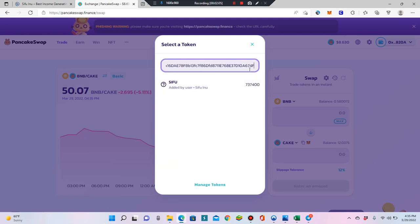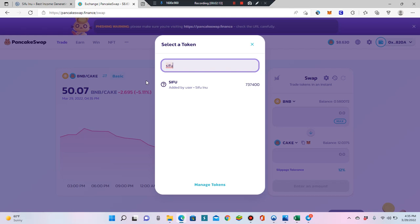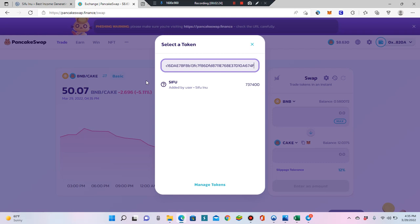This will bring up the correct token. If you just type 'Sifu,' you'll see scammers trying to impersonate us — there are four or five of them for sure. The right one will show because you have the correct address. There are definitely imposters and scammers who will take your money, so make sure you use the right contract address. The token may show with a question mark since we don't have our icon yet, but it's coming soon.